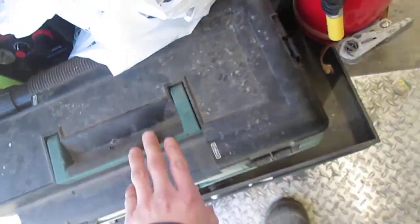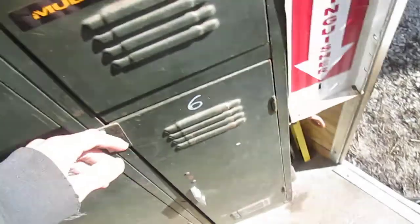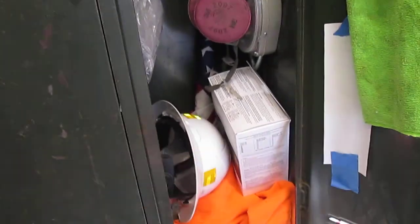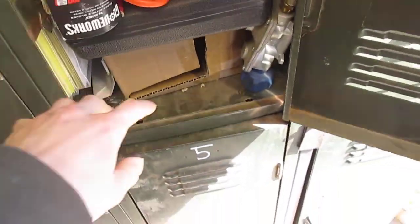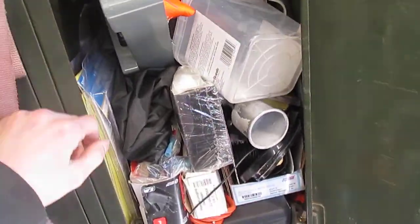This is a cordless shop vac — Master Force — and a Quick Cool. This holds my fire extinguisher. Just a mailbox. I got a subwoofer because I got surround sound in here. This has my earplugs, hard hat, respirator, and other stuff in there — safety glasses. This one's kind of a catch-all: a lot of flap discs, extra cutoff wheels, straps, and just a bunch of junk.